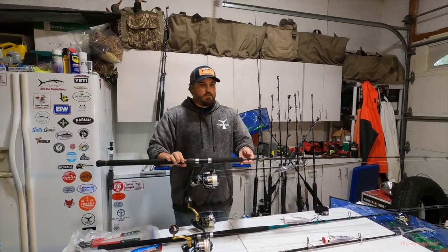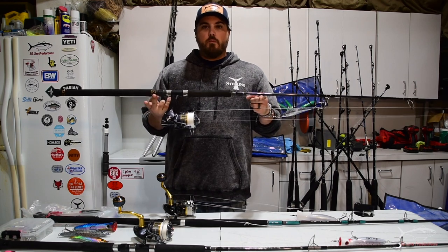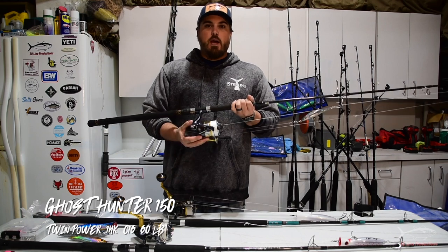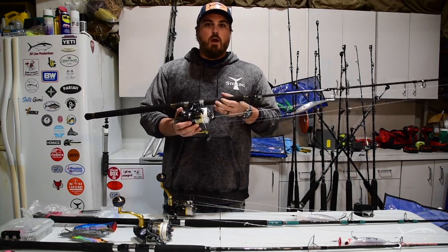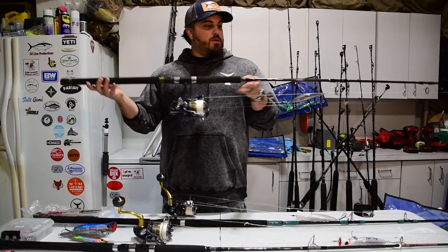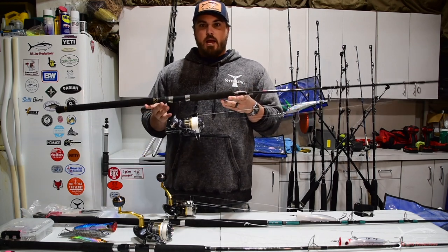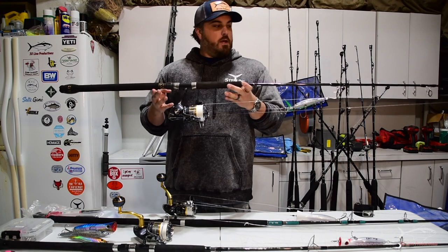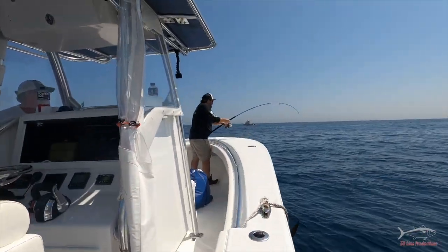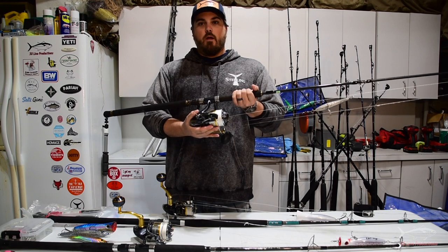For something more budget-conscious and for smaller fish — school bluefin, yellowfin — this is my Jigging World Ghost Hunter 150, also paired with a Twin Power 14,000. The 14,000 size reels have a high gear ratio, which you generally want for popping to pick up slack after your cast. Ghost Hunter rods are great off-the-shelf rods at at least half the price of my other setups. They can still handle a decent-sized fish. If you want to save even more money, consider a Saragossa 14,000.